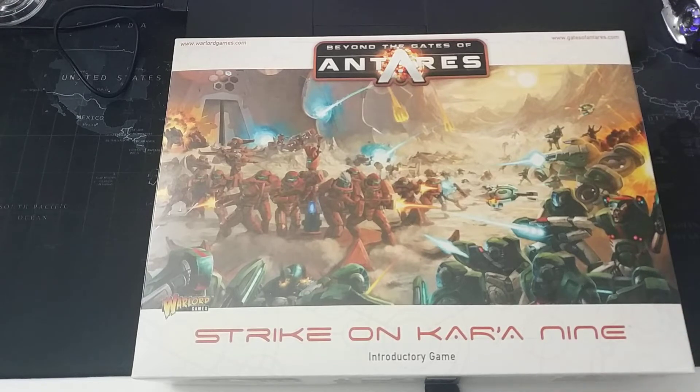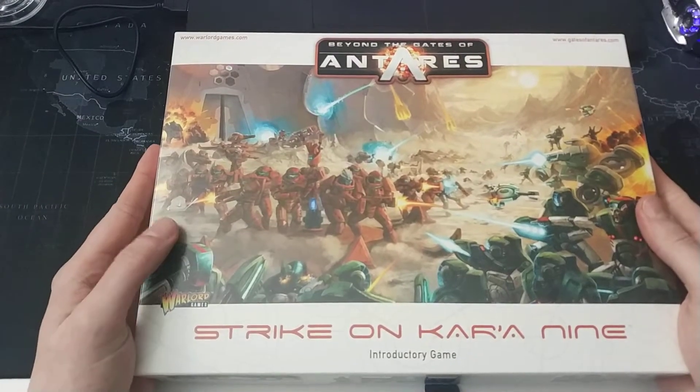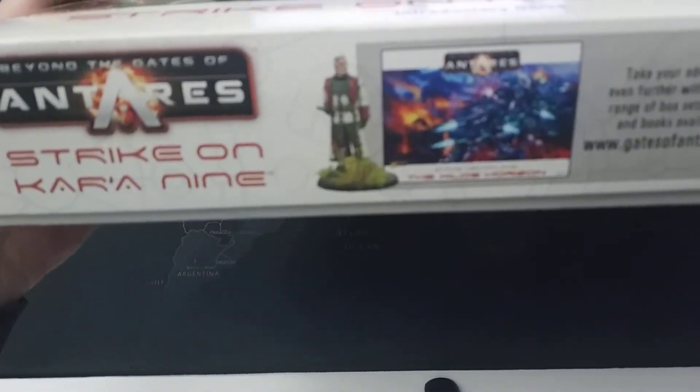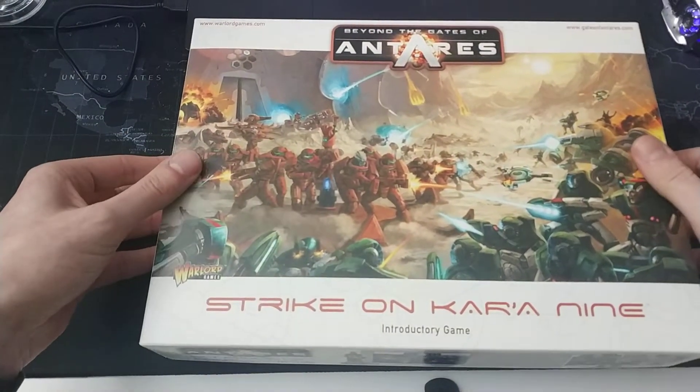The box itself is a little bit larger than A4 size — basically A4 size. Here is the box, and you will notice that it doesn't really close properly; there is a noticeable gap.